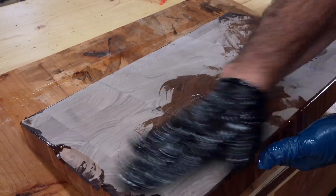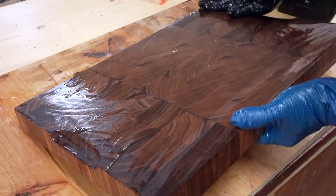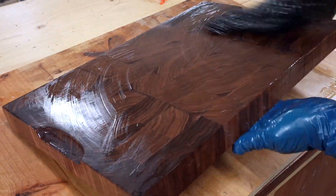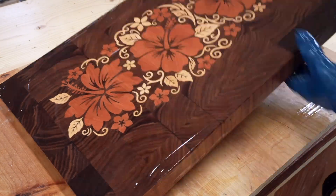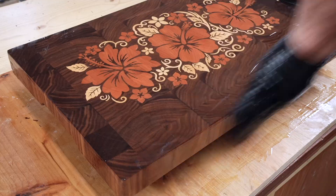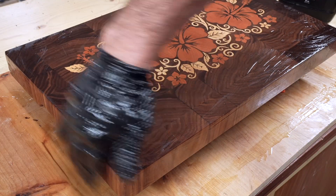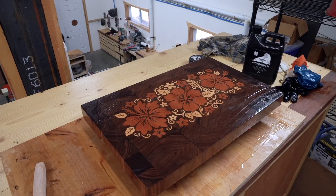Another nice thing about Fusion is I can really control the toolpaths for, say, cutting out a cutting board. I can make it very specific to what I want to do — the finger grips, the finger handles underneath it, I can do a cool 3D shape. I'm sure you can do that in Aspire, and there's probably a way to do it with some molding toolpaths in Vectric VCarve, but it's something that I haven't played around with or spent time to figure out. Fusion is pretty easy to do.